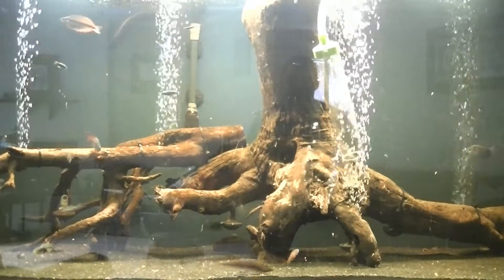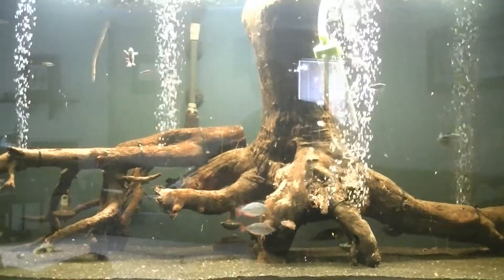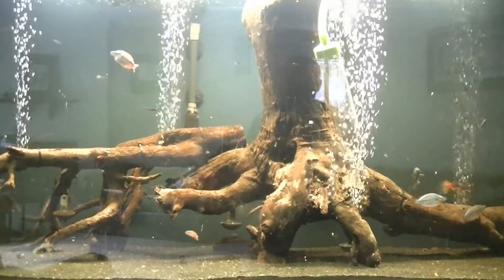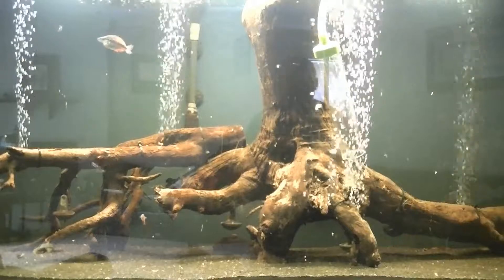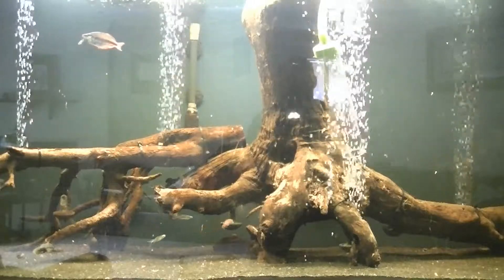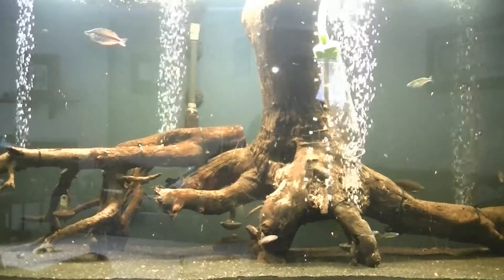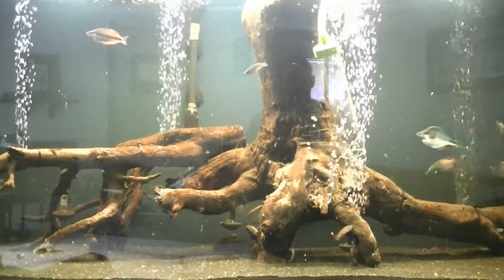All I've got right now is the T5HO 48-inch, but it might not be enough for some wisteria. The worst thing that could happen is it dies, which I was going to throw it away anyway, so why not put it in here and see what happens. So I'm going to do that while I'm doing this water change.